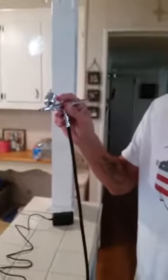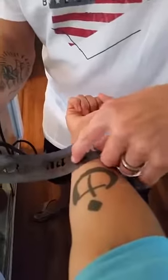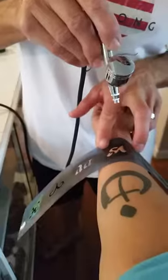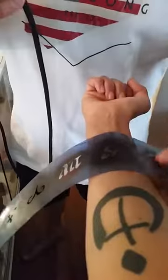It's a double action gun, so pushing down is air only. When you pull back on the trigger you will get paint. So let's demonstrate it — down, pull back and you get paint, and you got a nice little airbrush tattoo.